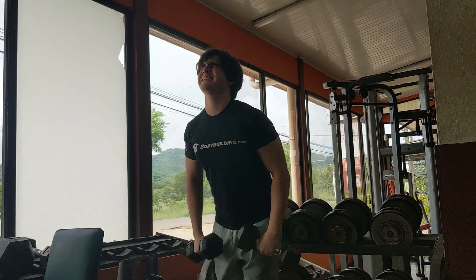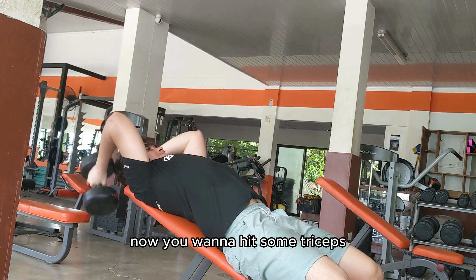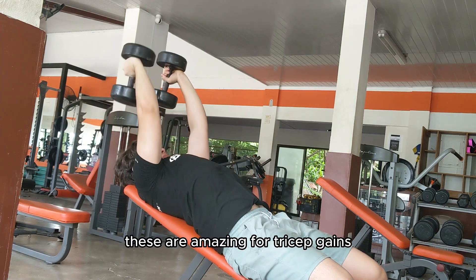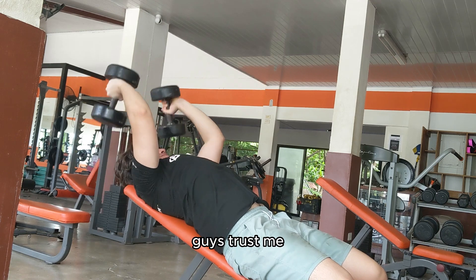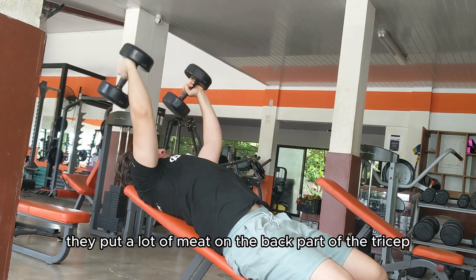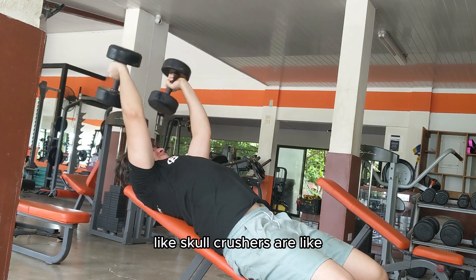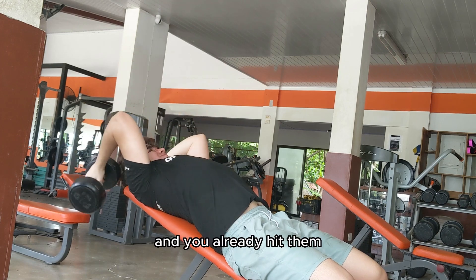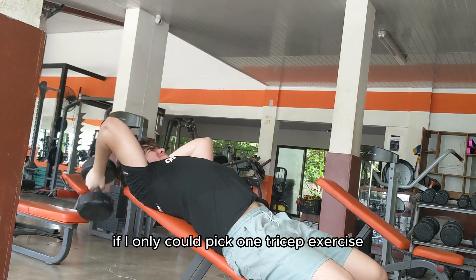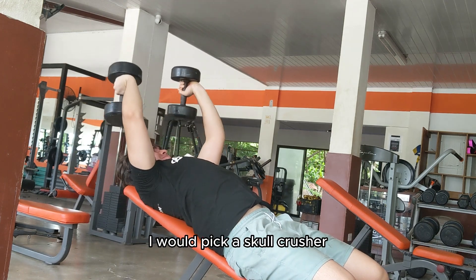We just destroyed our chest and shoulders, now we're hitting triceps. For triceps you want to do skull crushers — these are amazing for tricep gains, they put a lot of meat on the back part of the tricep and that's the part that looks the best. Skull crushers are like the most important exercise for triceps. If I could only pick one tricep exercise I would pick skull crushers, and I like going heavy on these.